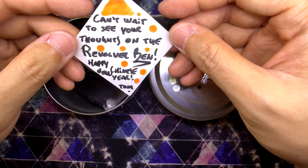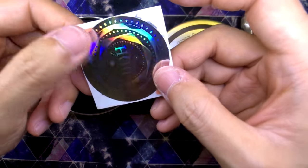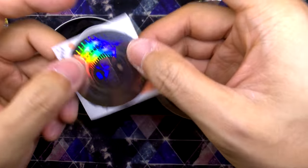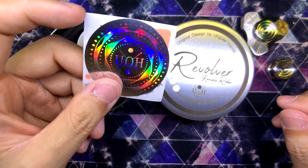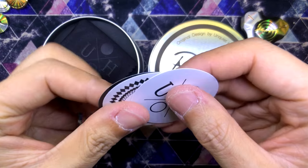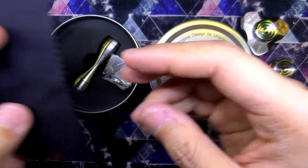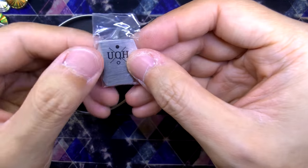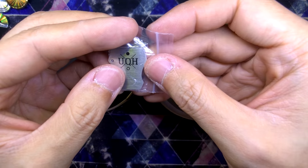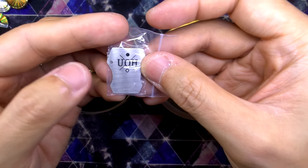The note says: 'Can't wait to see your thoughts on the revolver. Happy Chinese New Year.' Happy Chinese New Year to you, Tom — Gong Zi Fa Cai! Oh, look at this — this is the holographic sticker. This one is definitely going on my cap. I've been waiting to receive a holographic UQH sticker. We also have a cleaning cloth, a few other stickers, as well as a nice bearing removal tool. Tom was doing a poll asking which design of the removal tool was more sought after, and then he went and did it. This one is so cool — this part is a bit wider and here a bit narrower, so you could use it on different cap sizes.